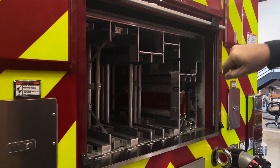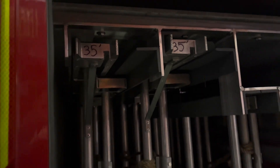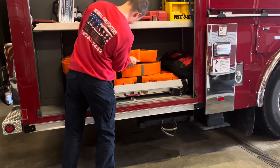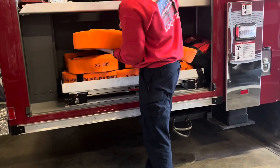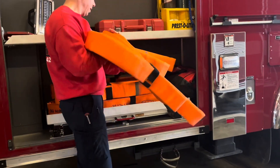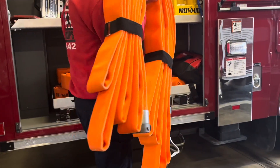You can see on the butt of the ladder the size. The orange hose on the bottom is for our high-rise operations — in the event that we go to a high-rise building, we take our own hose up to the floor. It's made in packs so it's folded in a manner so that we can carry it easily.